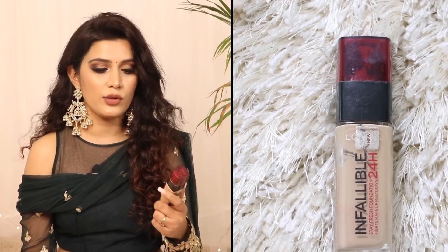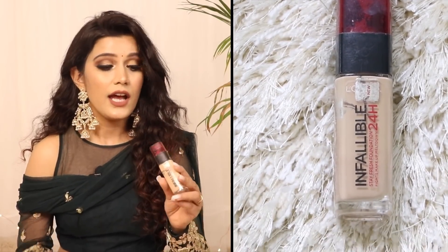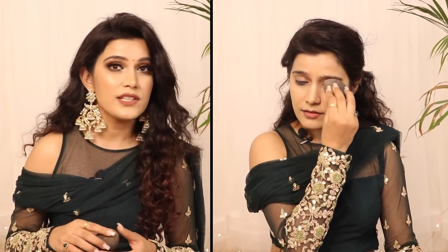For foundation, I used L'Oreal Infallible 24 Hours Finish Foundation in the shade 140 Golden Beige. I totally love this packaging. The coverage is very good with just a single layer. With the help of a Beauty Blender, I applied it on my face. You don't have to drag it, otherwise it gets very patchy.